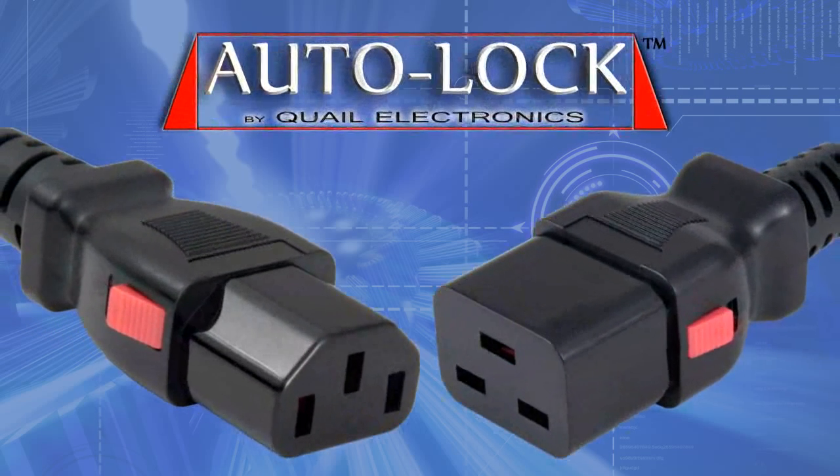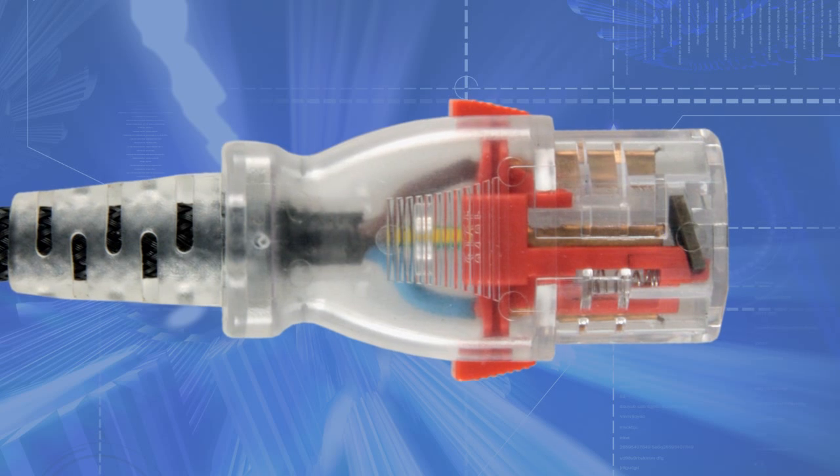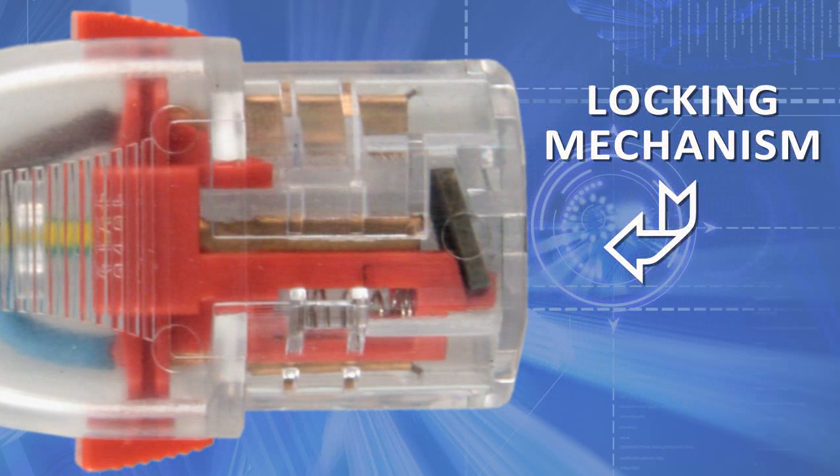Introducing Quail Electronics IEC Auto-Lock, the best solution to lock your cords in place. Our heavy-duty connector offers a unique, patented locking mechanism which keeps your cords safely attached. The locking device is located in the ground socket, which grips to the inlet blade to keep it completely secure.